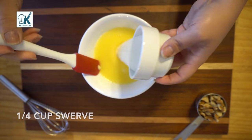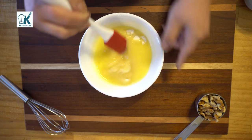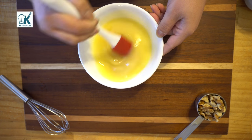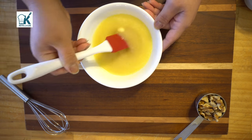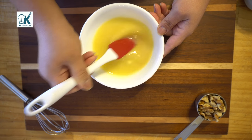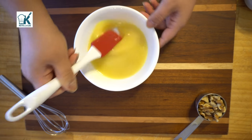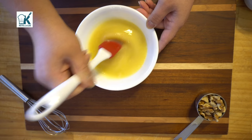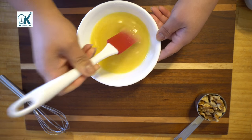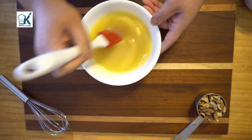I'm gonna put the swerve in here, and as I mentioned before, I like to warm up the sugar substitute because it takes away the cooling effect. It really helps with that. You might have very little of it, but it's not as strong as when you just put the sugar substitute with the flour mixture instead — so this helps substantially to eliminate that cooling effect.